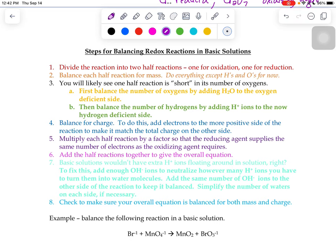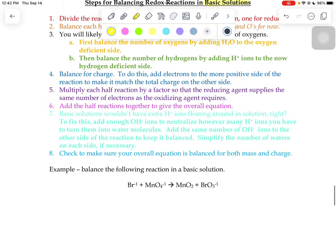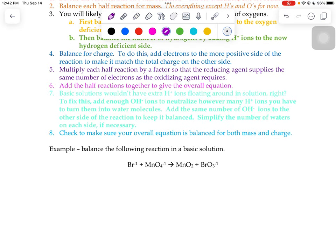The last type of redox reaction we're going to learn about is how to balance something in a base. The steps for this look a lot like balancing in an acid, but this time we're going to have to add on one extra little step towards the end. Let's go through it.